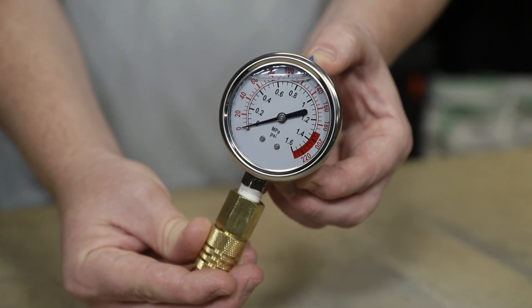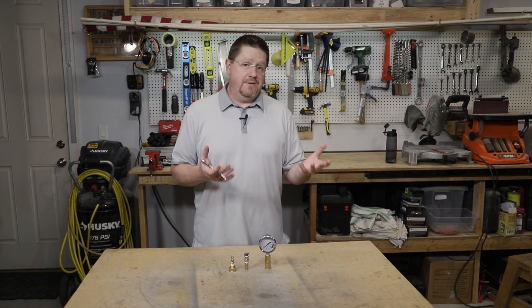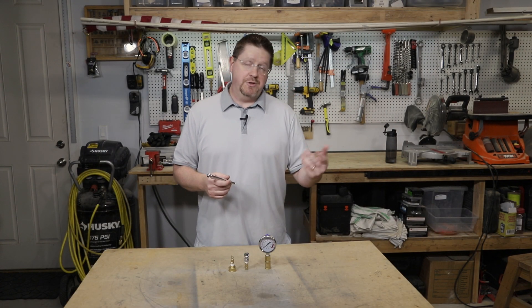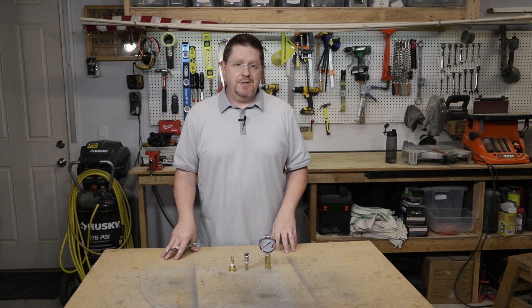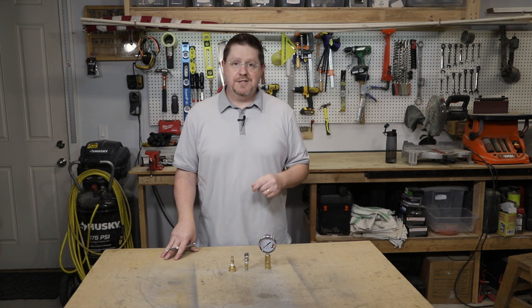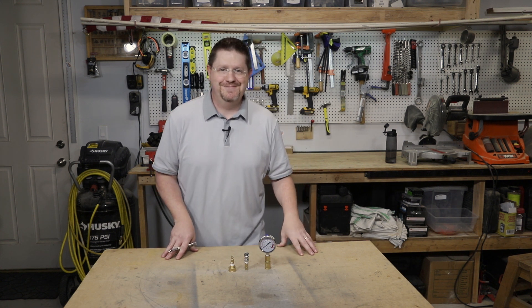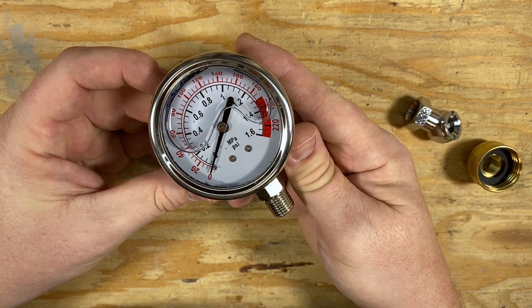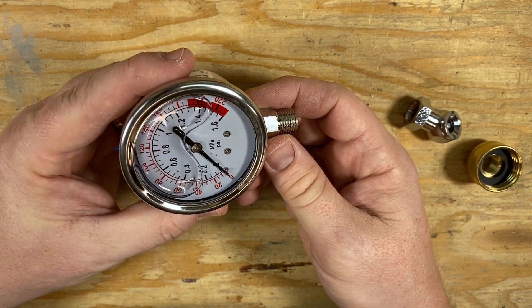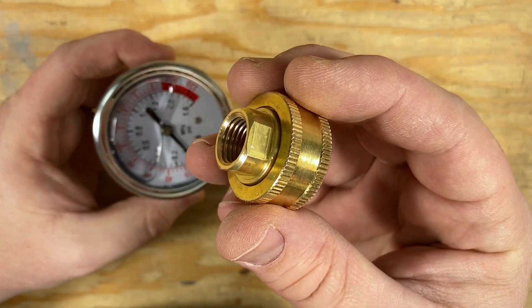I bought one specifically designed for use with water, but it really could be used with anything. The fitting it came with was designed to measure the pressure in your home water system. In this quick video I'm going to show you how I converted it to a quick disconnect. I bought this gauge on Amazon — I'll leave a link in the description — and it came with this adapter for measuring the pressure at your hose bib.